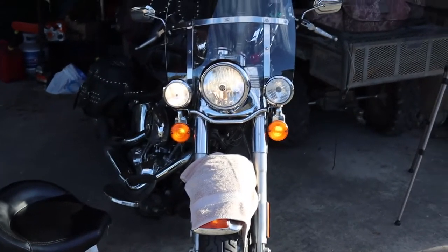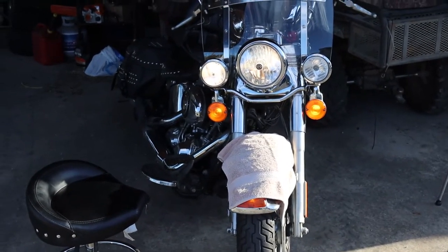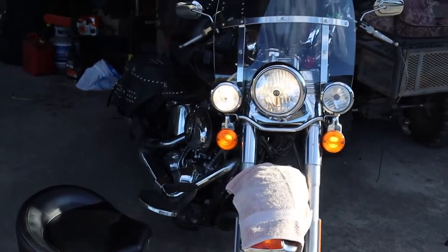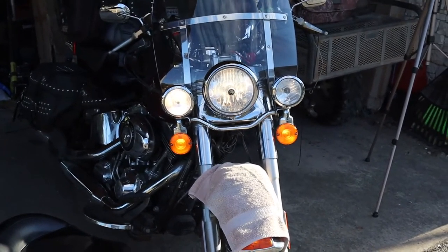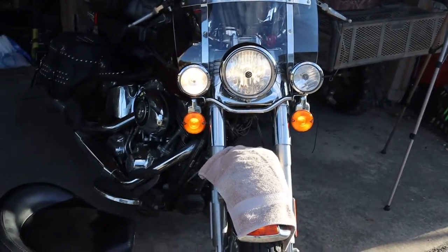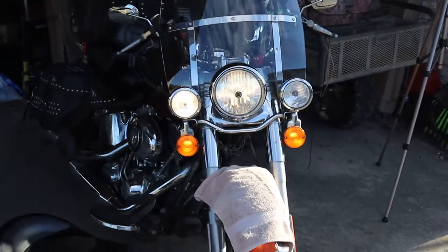Just want to show you this before I start. As you can see, the left turning light is burnt out, and it gives you an idea of the brightness and intensity of the factory headlamps. So now I'm going to switch them out and at the end of the video you will see the after and you can make the decision for yourself — did it help or did it not.